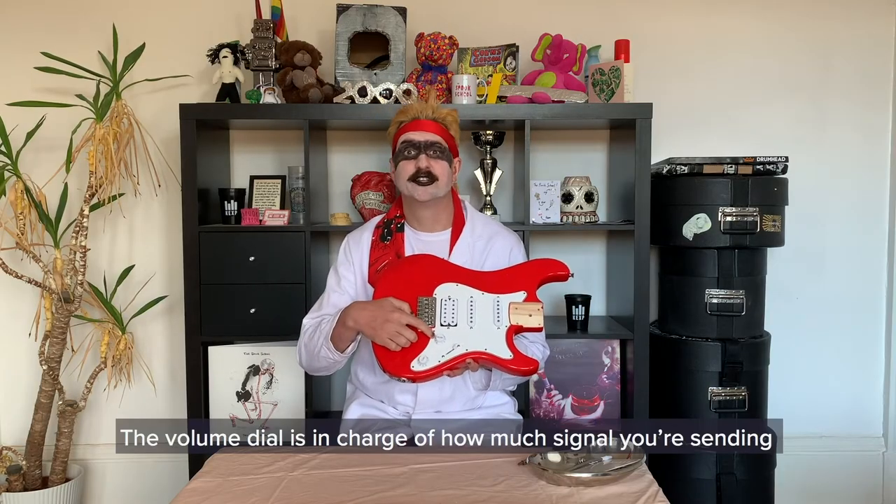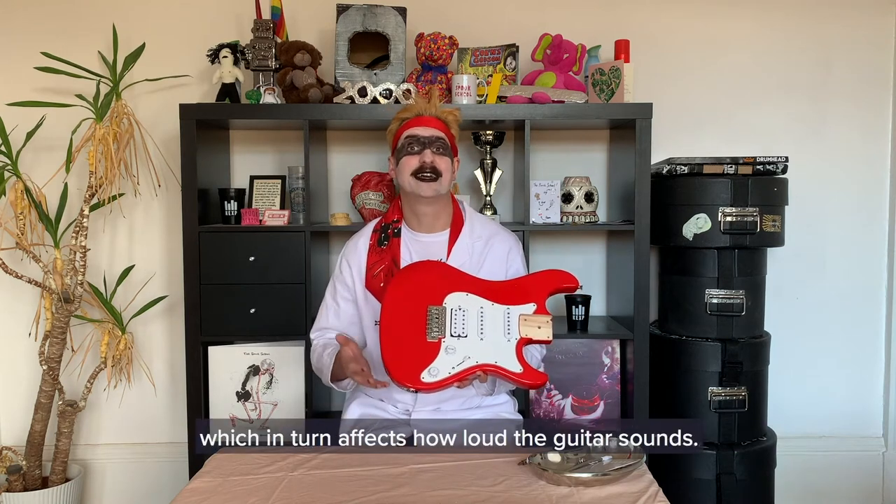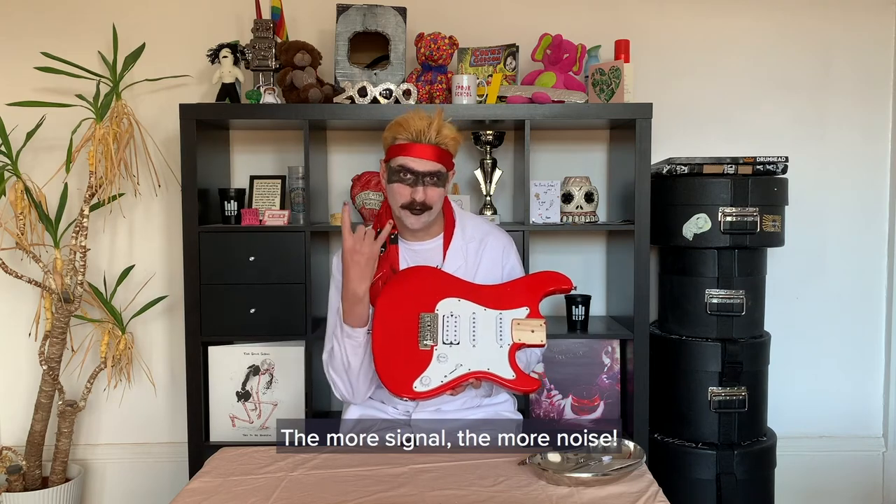The volume dial is in charge of how much signal you're sending from the guitar to the lead, which in turn affects how loud the guitar sounds. The more signal, the more noise.